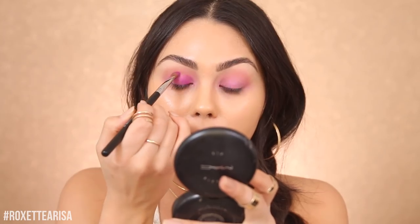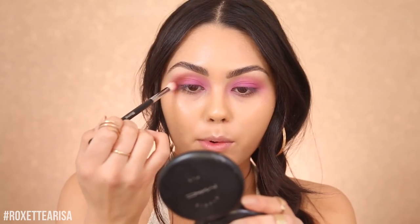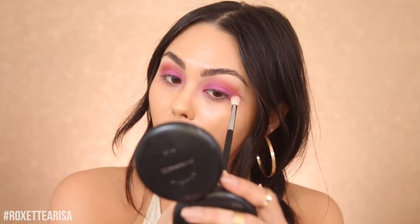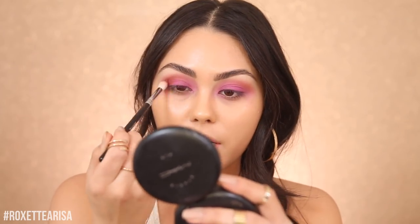I don't really play around with color that often, so this is so much fun for me. To set that in place and intensify the look, I'm using the NYX Cosmetics Ultimate Shadow Palette in 'Bright' — perfect for this look. I'm taking the shade in the middle to set down the MAC shadow we just applied. Next I'm taking a little bit of MAC Brown Script to blend out the crease. We're going to go a little crazy on the crease since it's festival time. I'm using a Morphe M441 brush for this.